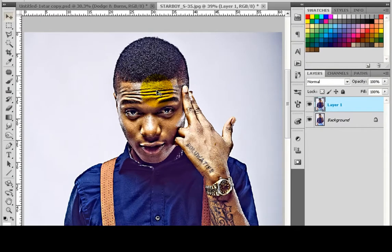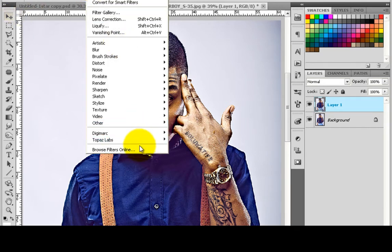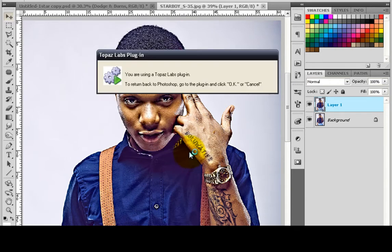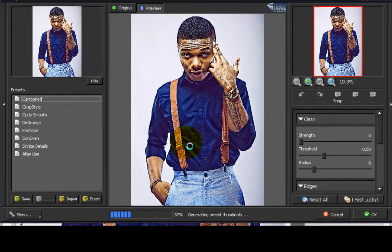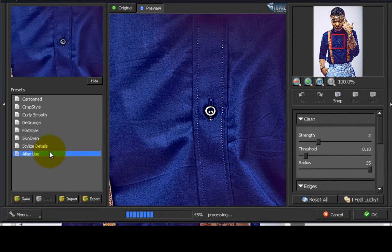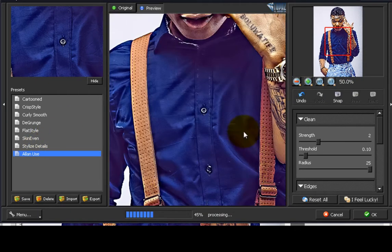That's the detail for Topaz Detail. Today we are on the Clean, so you go to the same procedure: click on Filter, go to Topaz, and go to Topaz Clean. Today I'll be giving the detail for the cartoon preset.